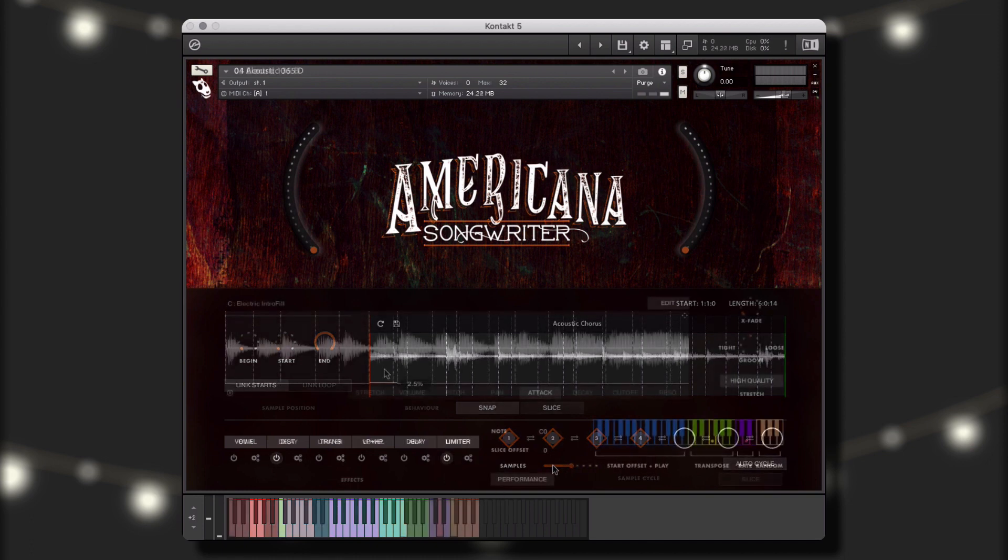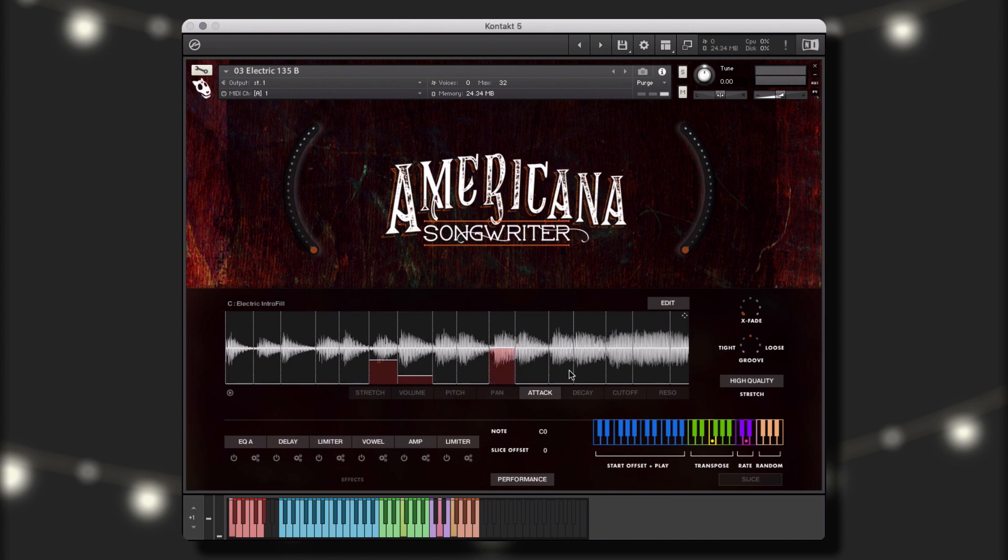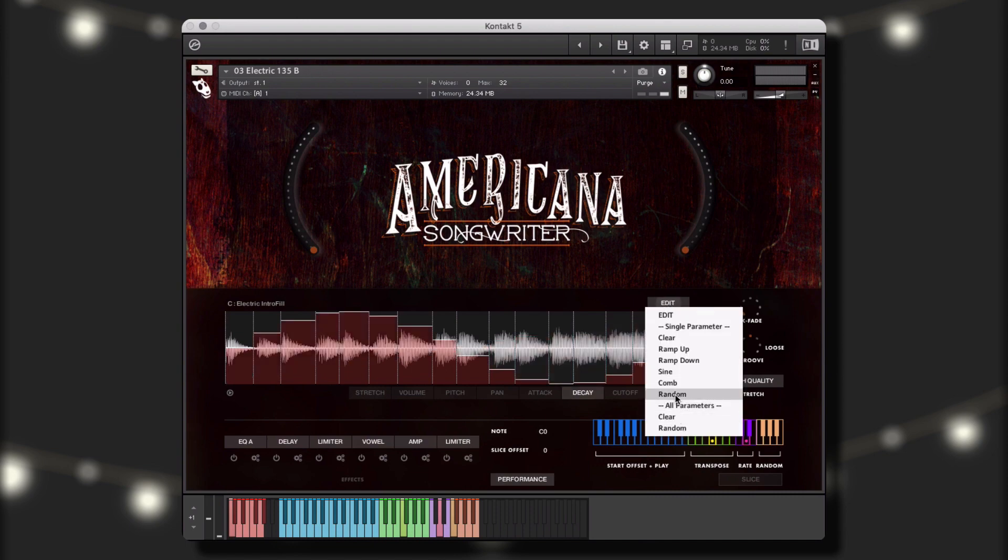Americana Songwriter is engineered to help creators of music take our performances and make them their own. Before we get into the walkthrough, let's take a quick listen to some of the instruments, styles, and performances that are included in this library.